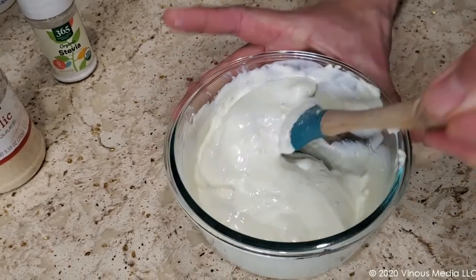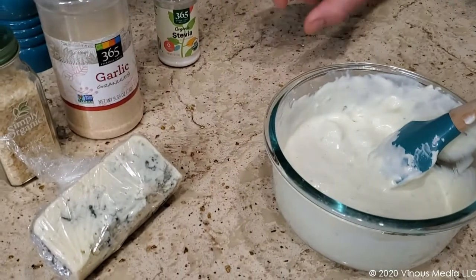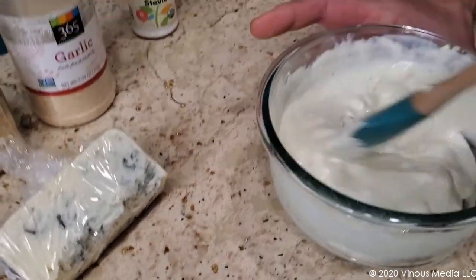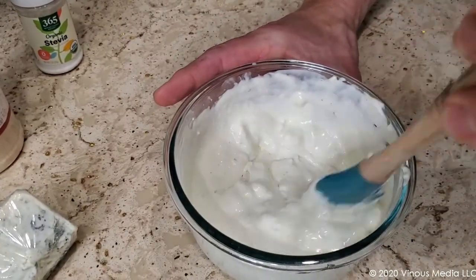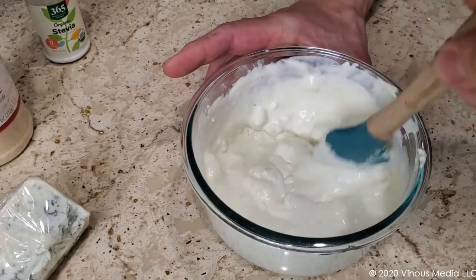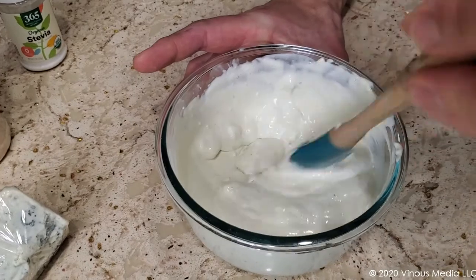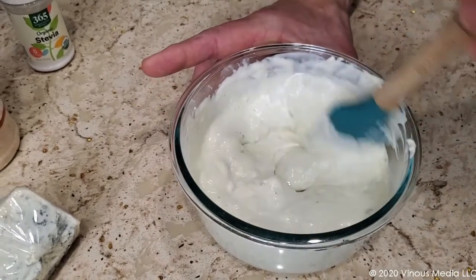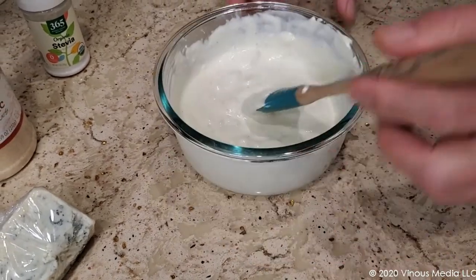Speaking of vegetable cellulose — if you're going to get blue cheese for your blue cheese dressing, do get an actual hunk of blue cheese and break it up yourself. When you buy blue cheese crumbled in a supermarket, they're adding things like vegetable cellulose to keep the cheese from sticking to itself. And just so you know, if you happen to be gluten free like I am, the most common thing used to make vegetable cellulose is wheat.